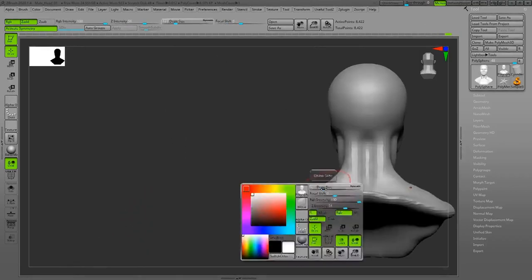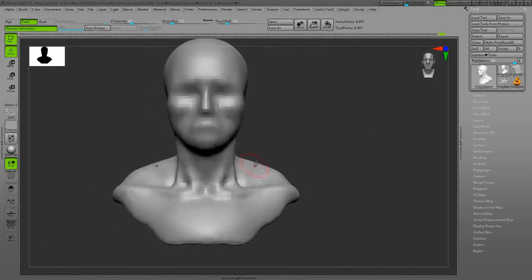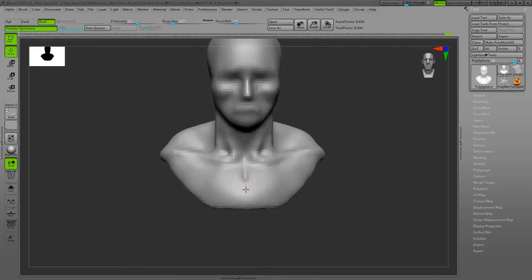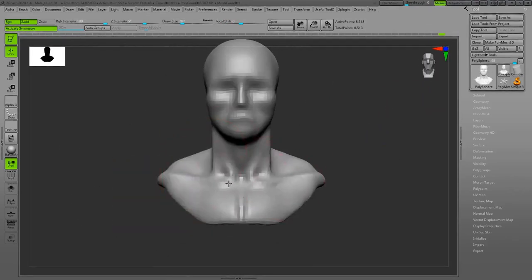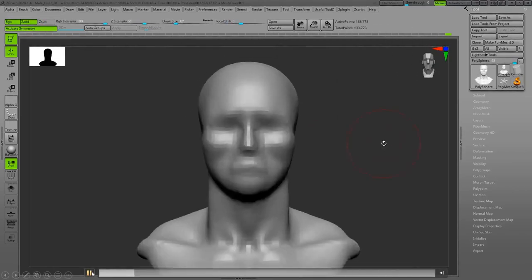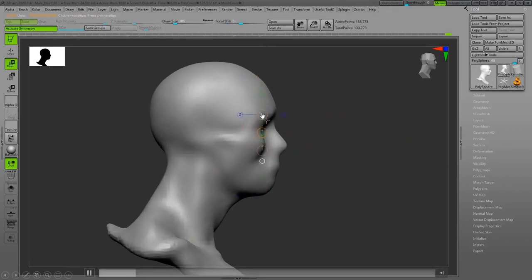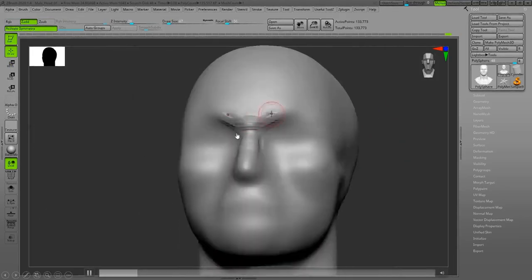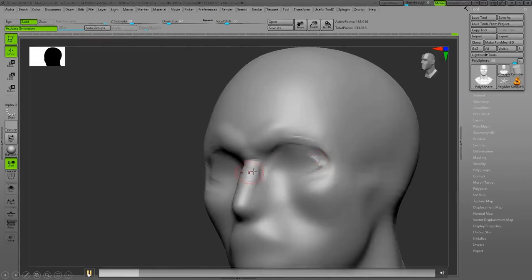Right now I'm sculpting the clavicle and polishing the area. I increase the resolution of the DynaMesh, and I'm using the transpose tool to measure — to see if the eyes are in the middle and if the rule of thirds for the face is correct.